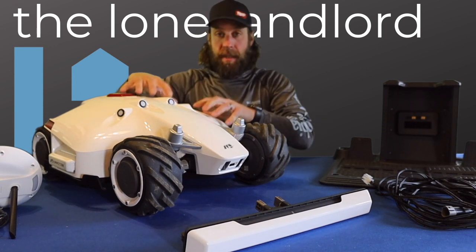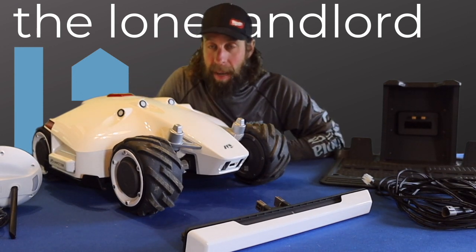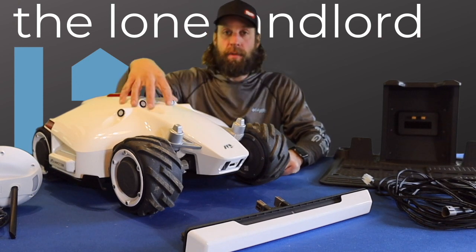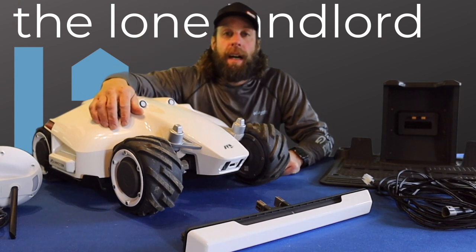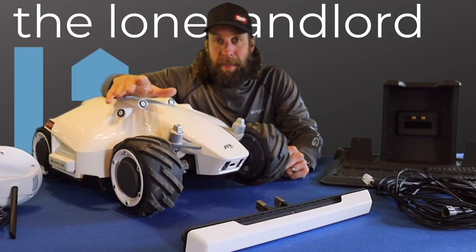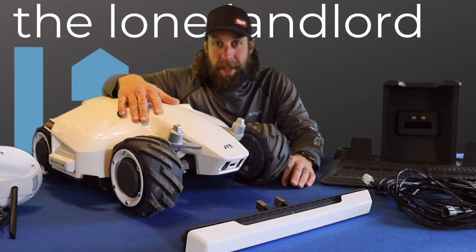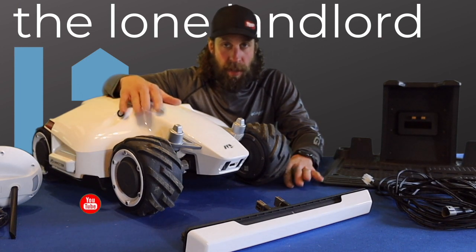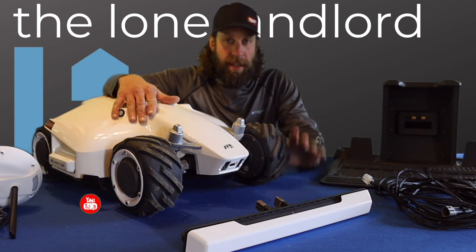It's been a few weeks since I received my Kickstarter Mamotion mower. If you haven't checked out my unboxing video of this when we first got it, definitely check that video out. Since unboxing it we've had some typical Pennsylvania spring weather, so it's really been tough to get a chance between the rain and the cold to start to get out there.